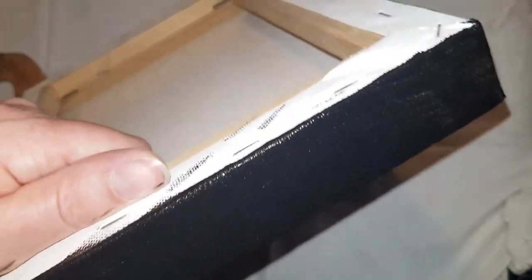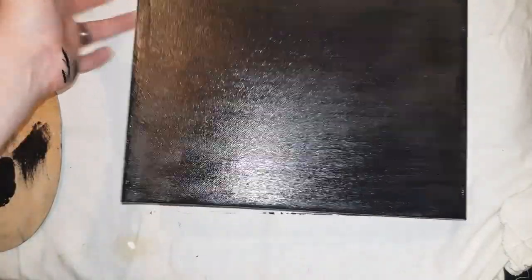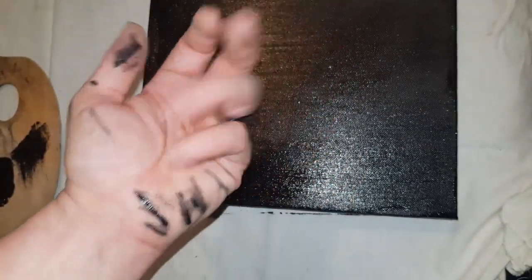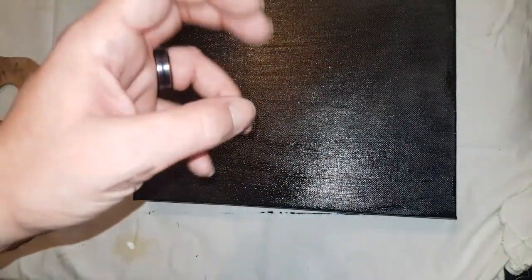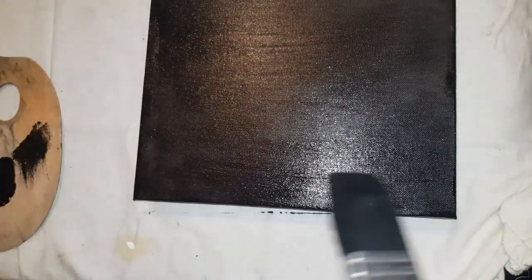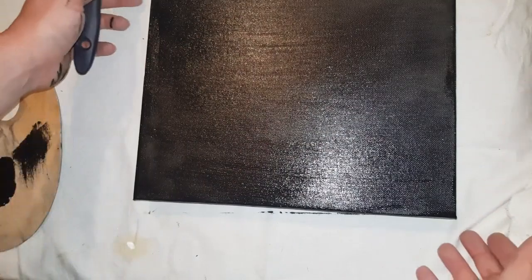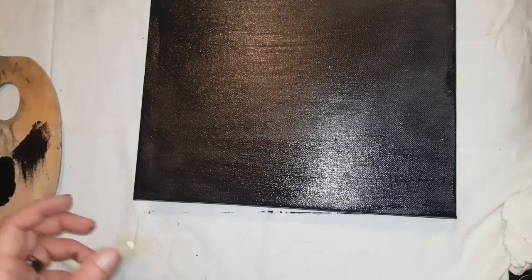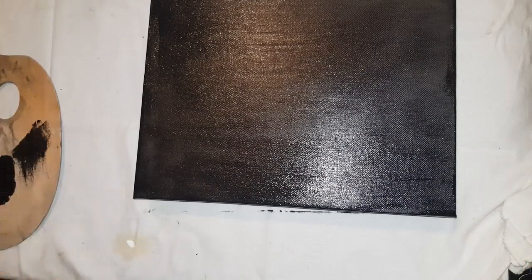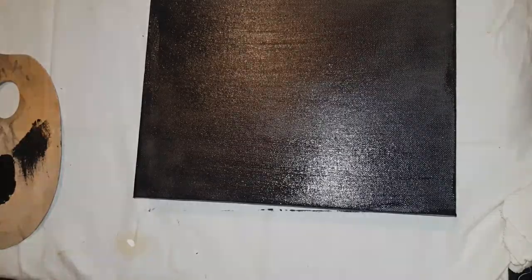It takes a lot of courage for anyone who creates any form of art to actually go ahead and put it out to the public. As you can see my hand has gotten quite black — it's washable. I'm just going to leave this canvas to dry and wash my hands. It should take around about 40 odd minutes to dry completely. I'll probably put some heat on it as well, just to try and help it dry that little bit quicker.